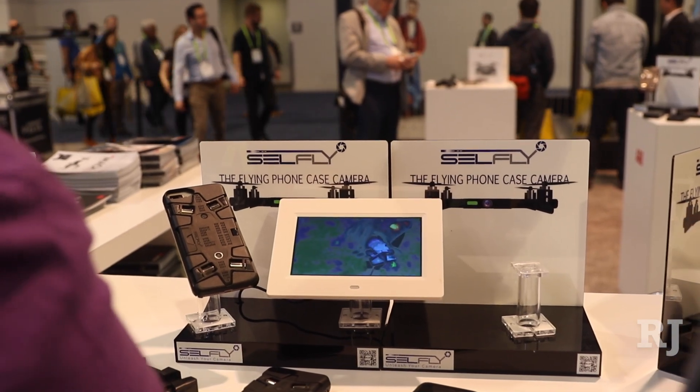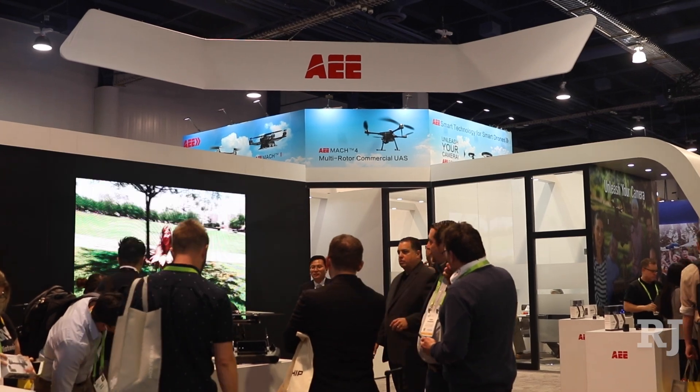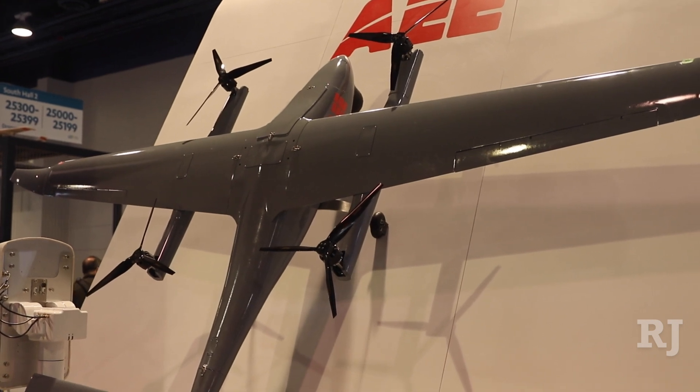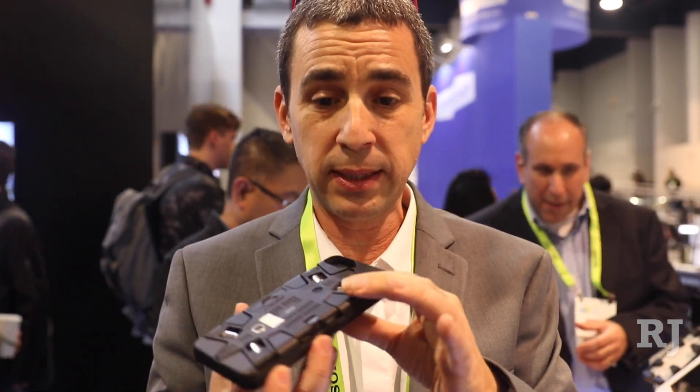This is CellFly. CellFly is a flying phone case camera — or I should say the first flying phone case camera. It's the only system that can really be part of your everyday life. We took all the high-end technology we have in the big drones we manufacture and minimized it into a 9mm thin design, so it can be your phone case.